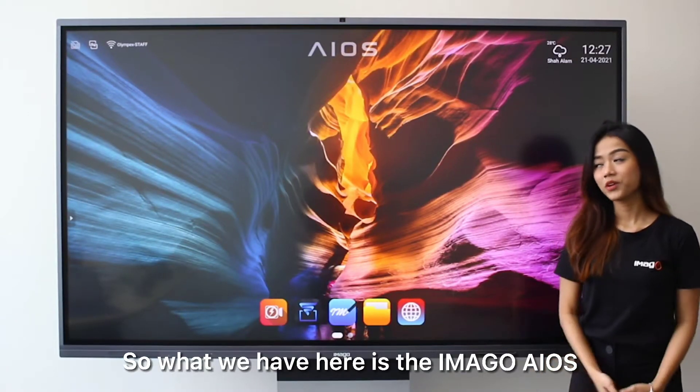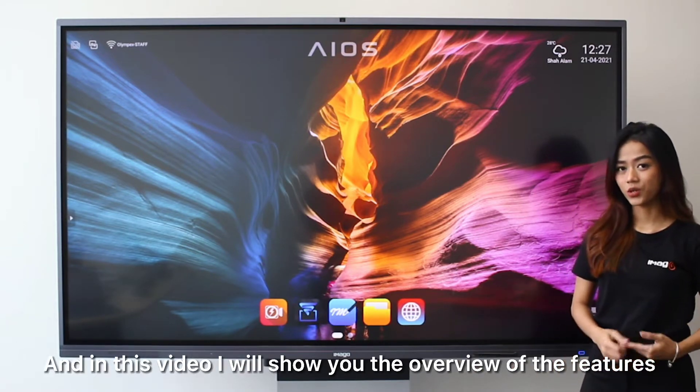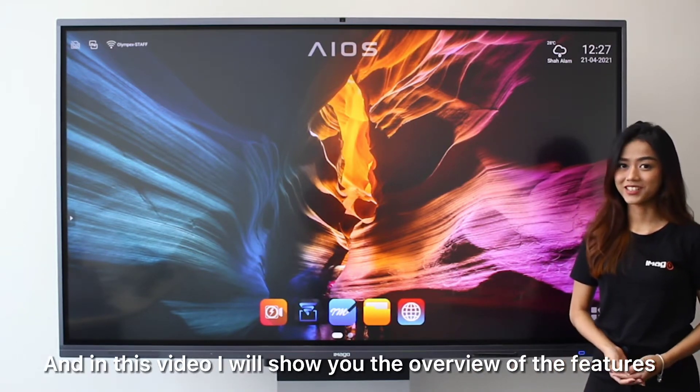Hi everyone! What we have here is the Imago Eros, and in this video I will show you the overview of the features.